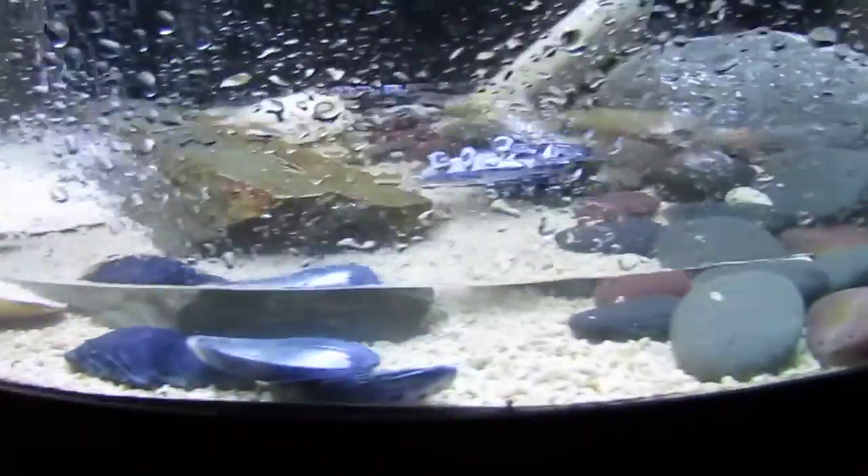Starting to fill the aquarium. Got the salt water mixed up down here in the refugium. Our hydrometer says we're ready to go.